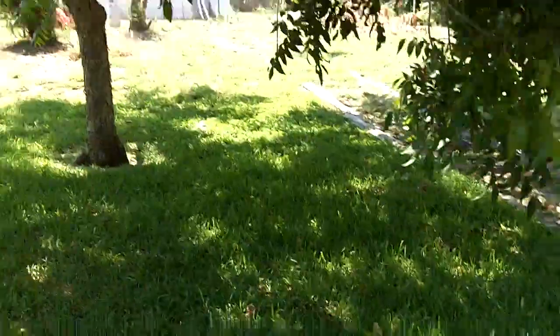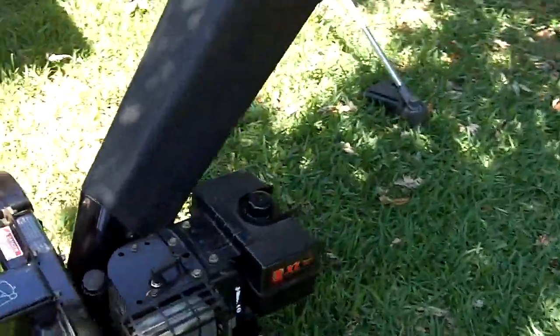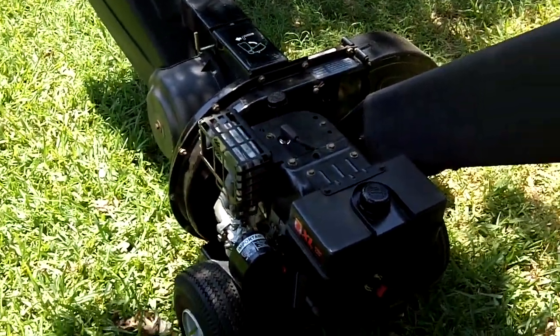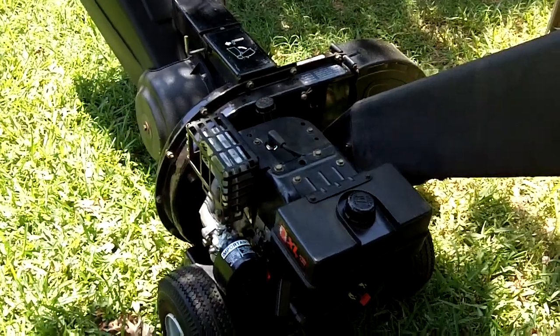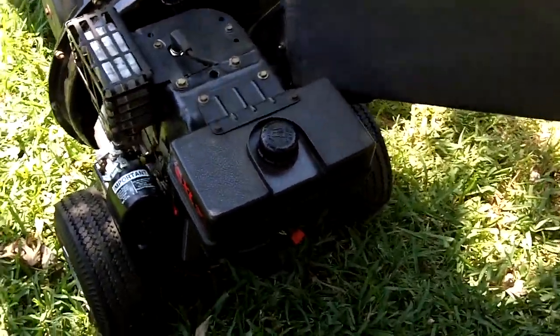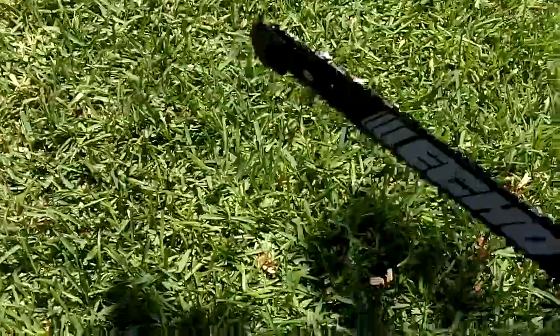I do have some stuff I need to shred, but I'm not going to do any shredding today. I'll probably do some on Wednesday because tomorrow I've got a dentist appointment and it's supposed to rain too. Alright, and finally — the chainsaw.